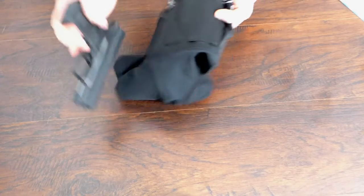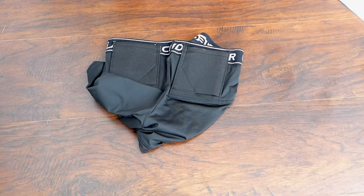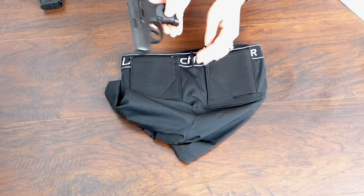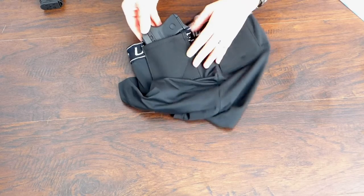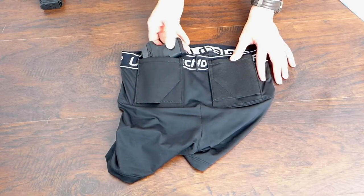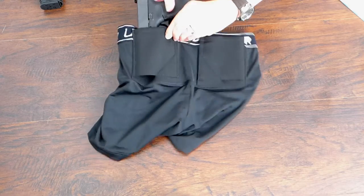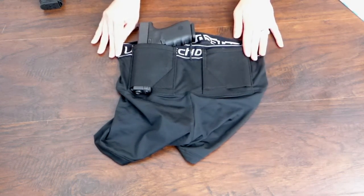When worn on my body, I've actually exercised in these shorts. They also fit larger and smaller guns. Here's my Ruger LCP — it fits in there really well. The compression makes them great for all different sizes. Here's a Glock 19 — it holds all different sizes of firearms extremely well and keeps them up against your body.